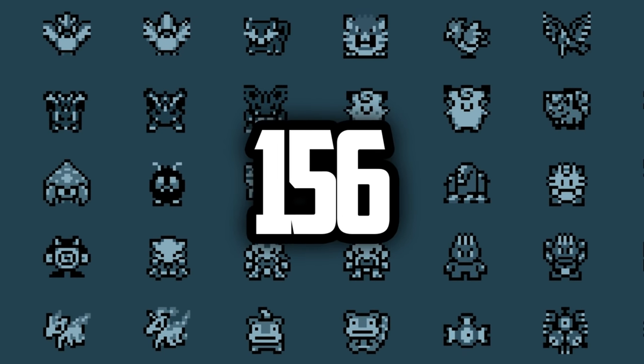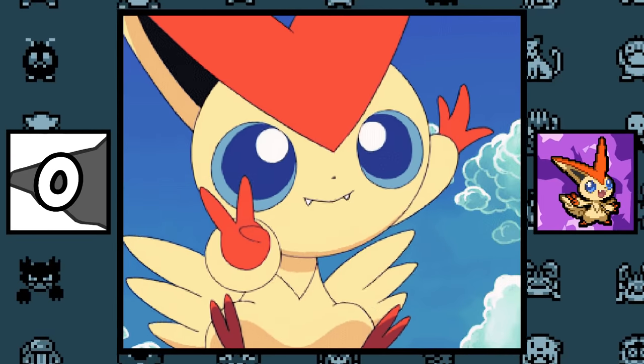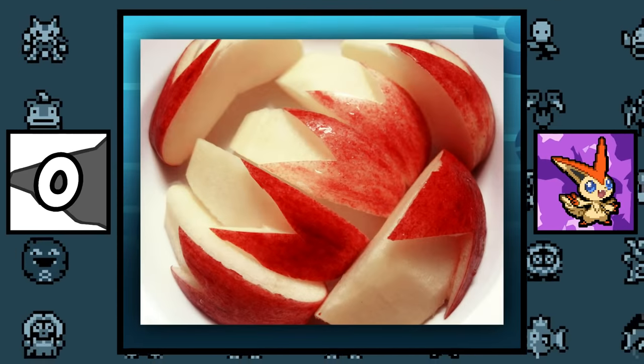156 facts about the 156 Unova Pokémon. Let's do this. Victini's design is based on apple rabbit slices as seen in Japan.